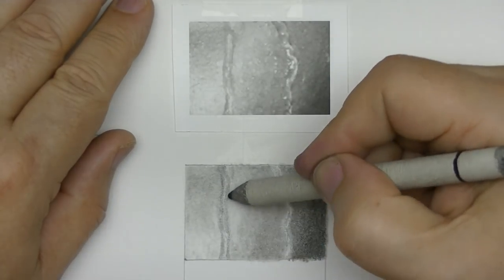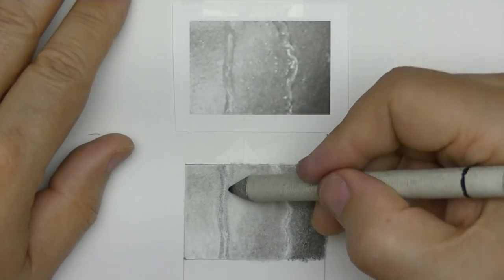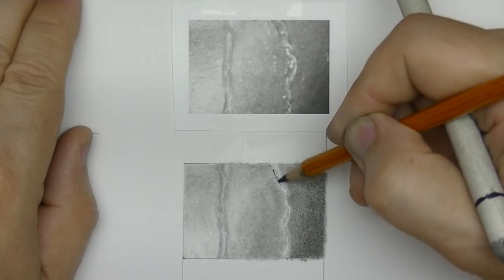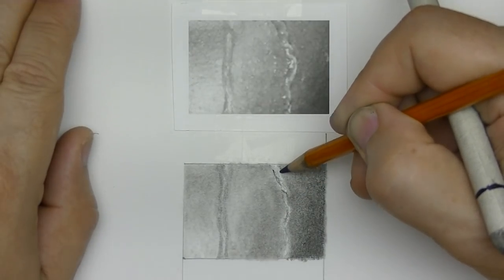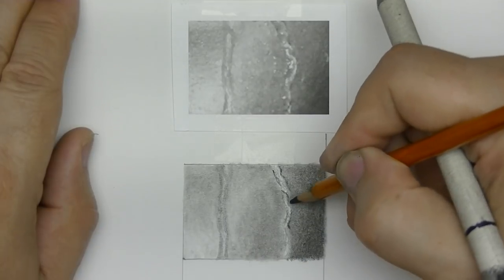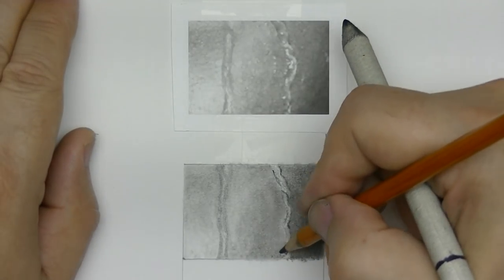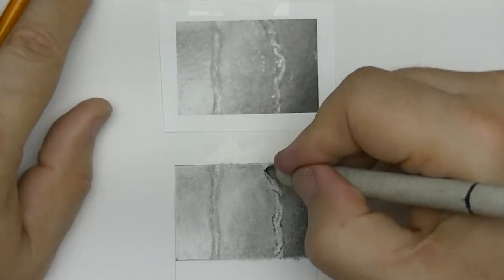Now I'm starting on the water drips, darkening the areas that are darker on the reference photo. Then I'm going to come in with the Afmat rechargeable electric eraser — it's a nice handy little eraser, rechargeable so you don't have to replace the battery. It fits really nicely in my hand like a pencil, and I use it to bring out the highlights of the water and to do a lot of controlled work on the skin texture.